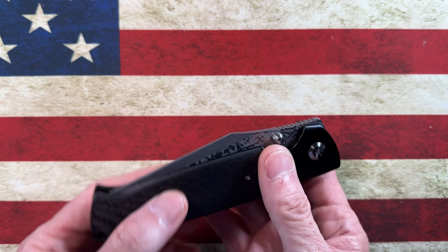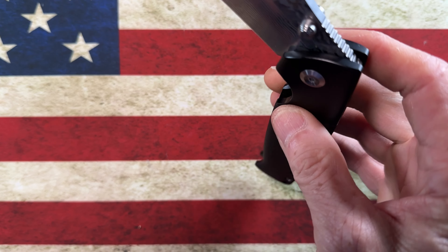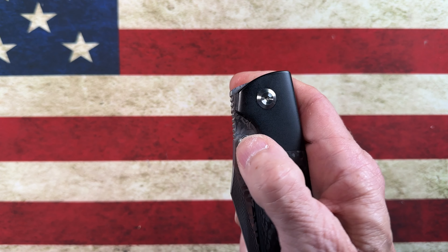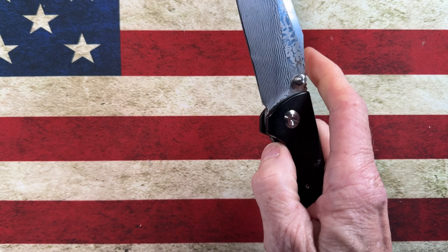All of your body screws are going to be T8s, with the exception of the overlay screws which are T6s. The blade is very heavy, but it flies out effortlessly. The action on this knife is second to none.